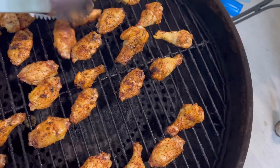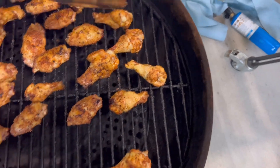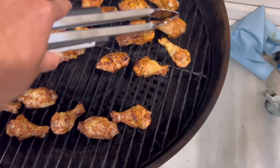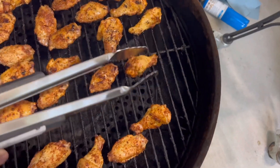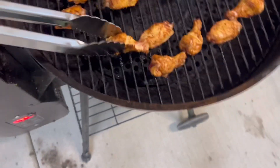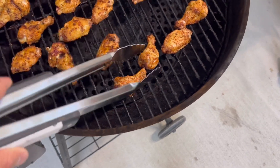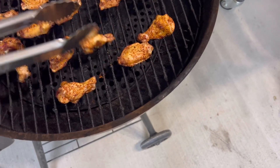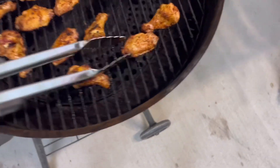This is our favorite way to do wings — it is foolproof, unless you're Dusting Chadwick, you'll burn these. But this is really super easy. One-time flip, and we'll probably come check these in about 20 minutes since these things are tiny.